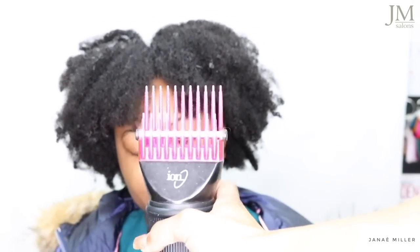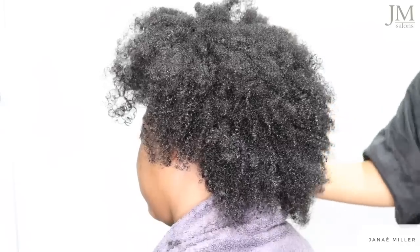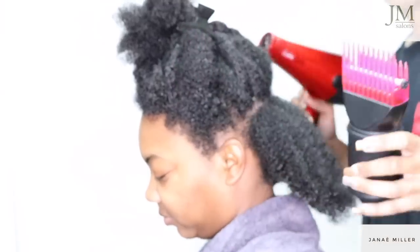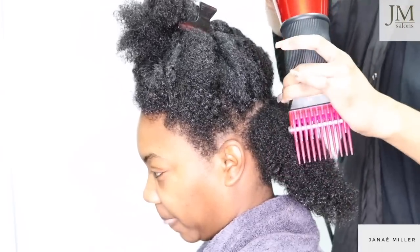So this says that it's universal, meaning it fits most dryers and brands. It has thick heat resistant teeth, lip shape that smooths hair, and a universal attachment. So when I saw this universal Pit Cone attachment I was really intrigued, because you see a lot of Pit Cone attachments that say universal and then when you take it to the salon it just comes off in the middle of blow drying the hair.